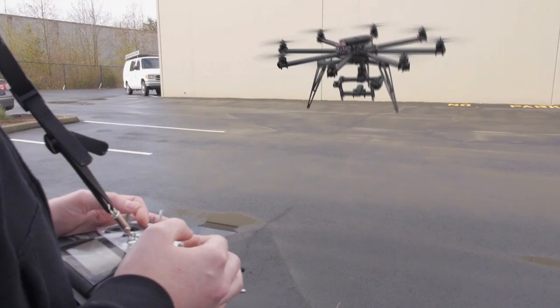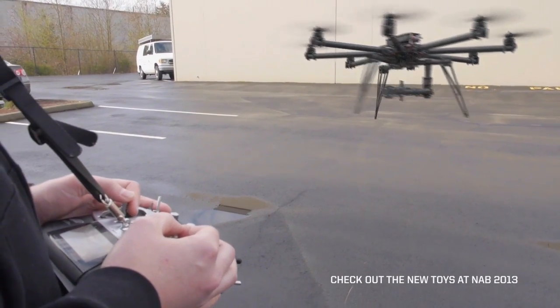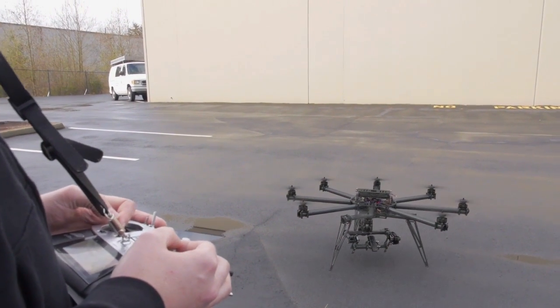Back to home. Alright, we're in the weigh-in. We'll get it packed up and ready to go to NAB.